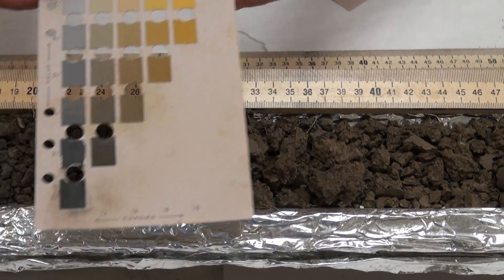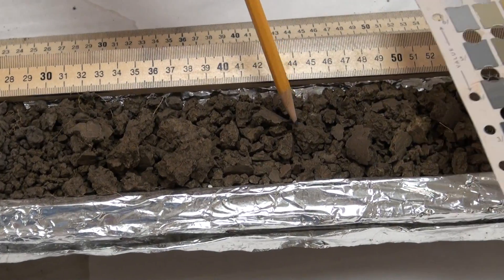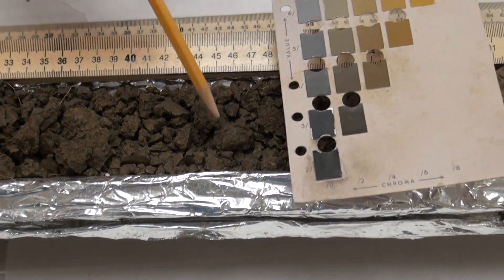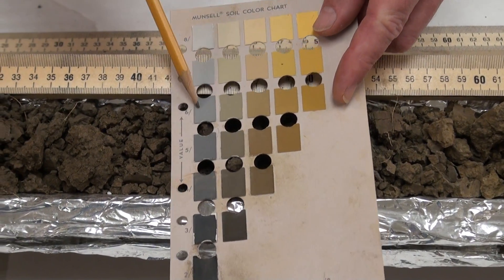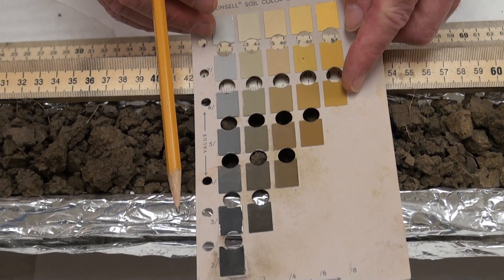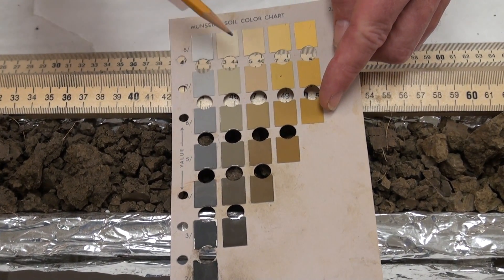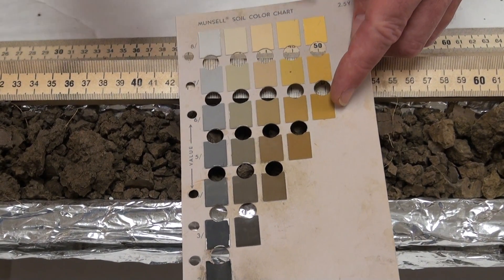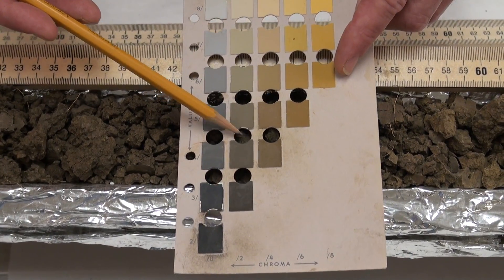If it looks different to you, make your best determination. Here at 45 centimeters, I think we're going to be able to stay on the same color page: 2.5 Y, value 4, chroma 2.